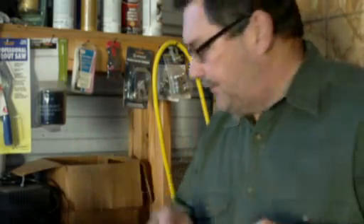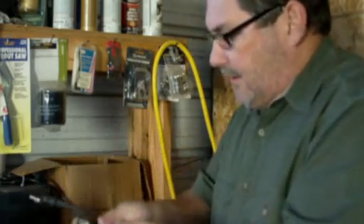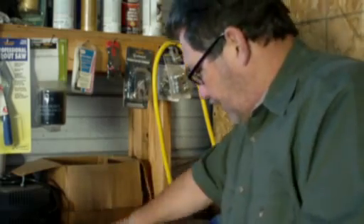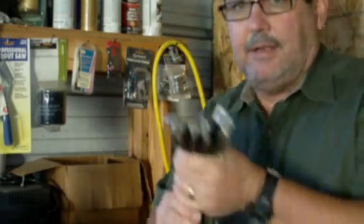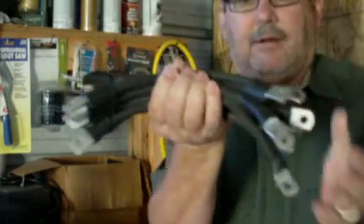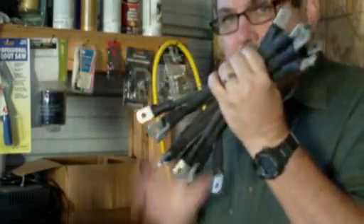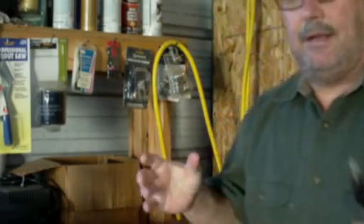Once you determine the size of cable that you need, the one consideration is to make sure that all the cables are the same size. I already have a bunch of cables here that are pre-made, and I'm going to show you another one that I'll make in just a second. As you can see, they're all pretty much the same size. Keeping the cable sizes the same is key to having a good battery bank and keeping the resistance the same across the batteries.